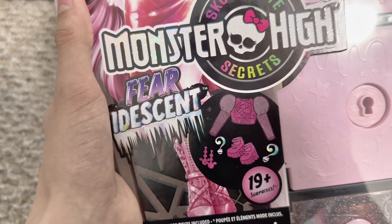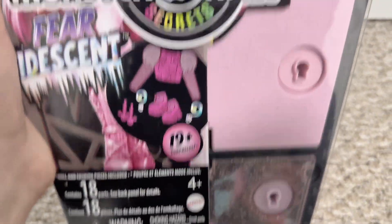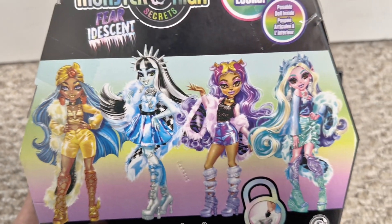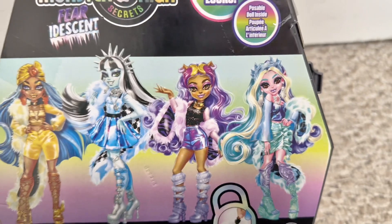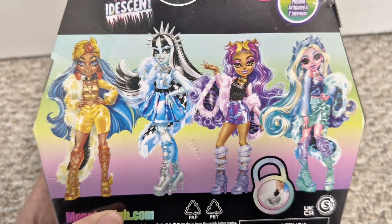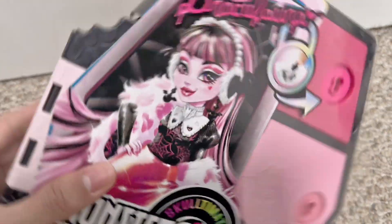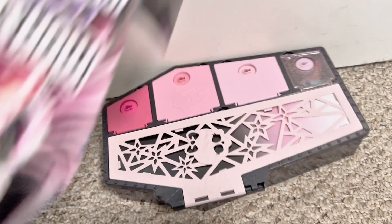I didn't realize how sparkly the logo was — that's really cool. I love this packaging and I didn't damage it like I damaged Frankie's. It says 'Monster Eyes Called the Big Secrets Feardescent.' On the back it has everyone's artwork — we have Cleo, Frankie, Claudine, and Laguna. I really want to get Claudine next, then Cleo, then Laguna. I'm definitely gonna get all of them. I love Monster High G3 honestly.